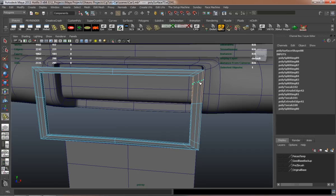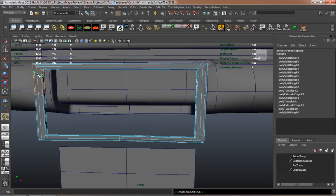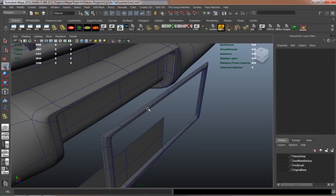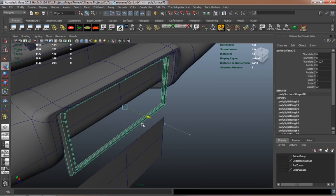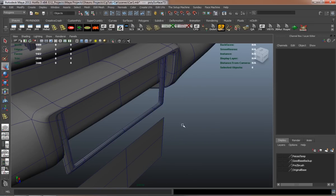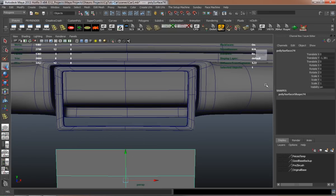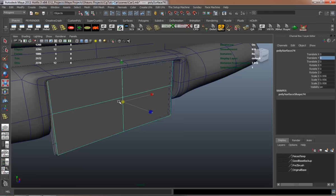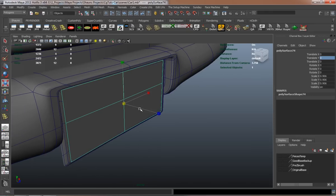I'll just have to basically move it back into place here. The actual part of the license plate doesn't actually have to have any thickness, because it's only going to be seen from pretty much one side, plus it's inside of the holder. And there you go — there is our license plate and our fender.